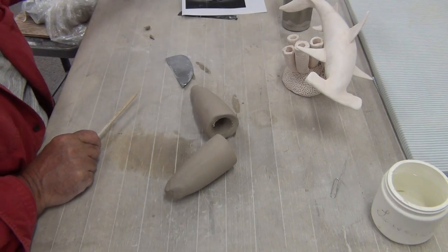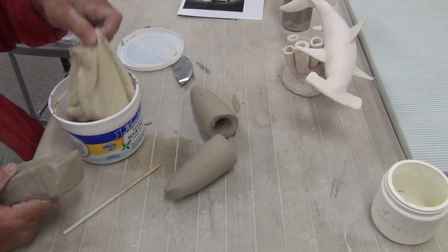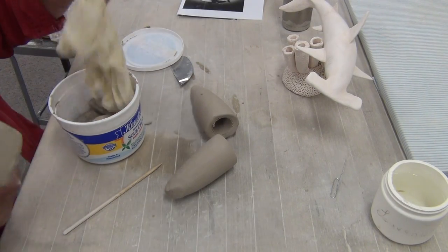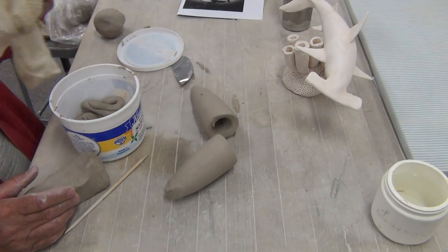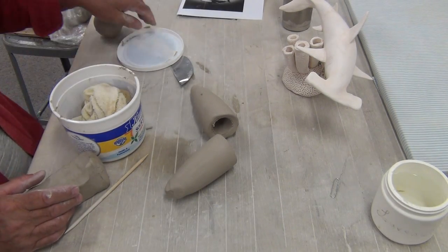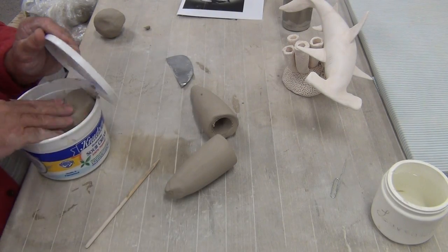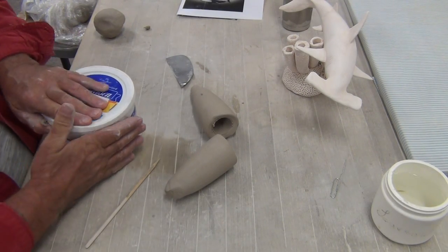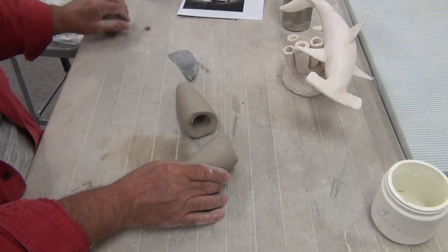I need a little bit of clay here — keep your extra clay in a little Tupperware with a wet rag. The only thing about using a cloth is after a while it starts to get a little stinky, but it works. Don't use paper towels — paper towels will stick to your clay, fall apart, and you'll be really frustrated.